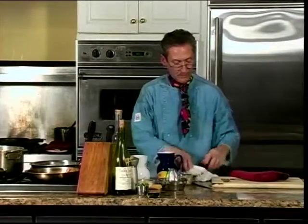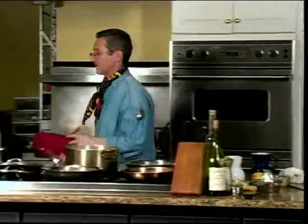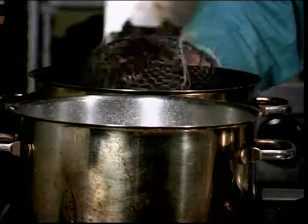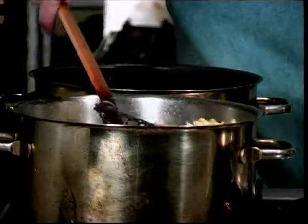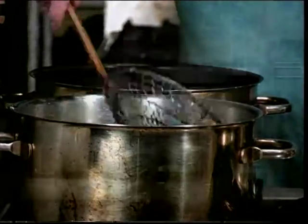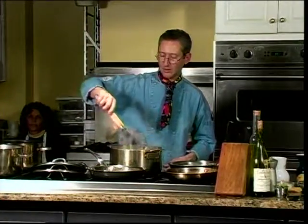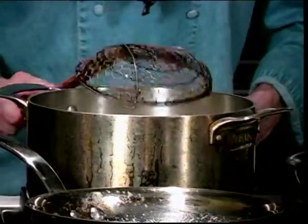Looks wonderful. Let's take a look at all our macaronis. Here's our nests, our noodles, and our bow tie.